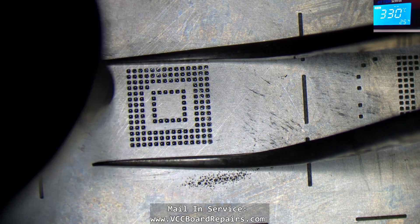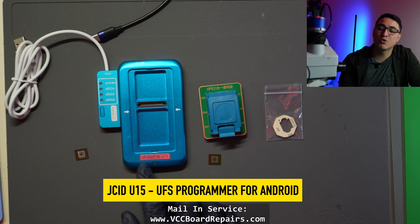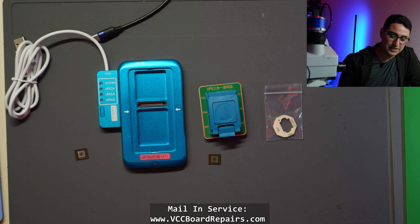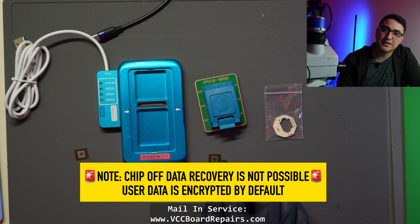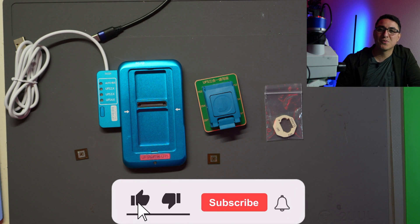This is the new JC U15 UFS programmer, for programming UFS chips. UFS is kind of like the hard drive of an Android phone — on iPhones they're called NANDs, on Androids it's called UFS, and these chips are where all the data is stored. With this programmer we cannot read user data, but there are other things we can do, like check the health of the chip and do storage upgrades.